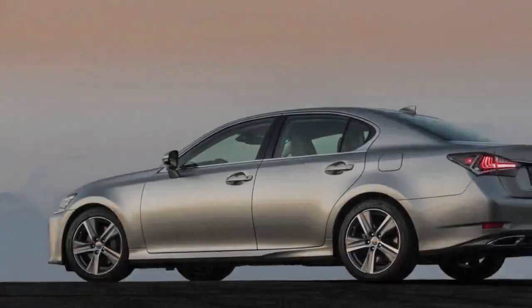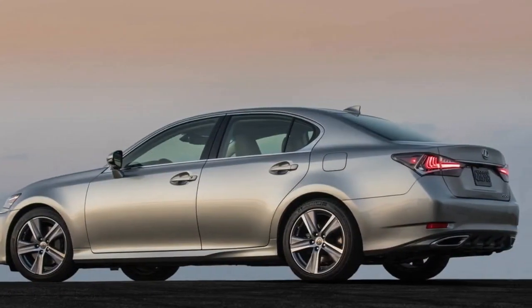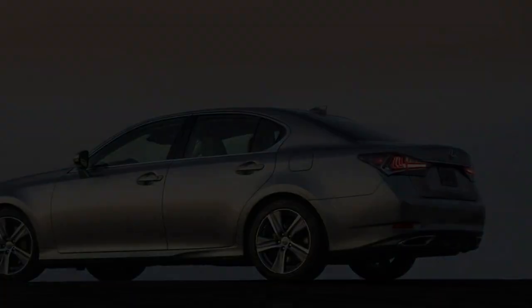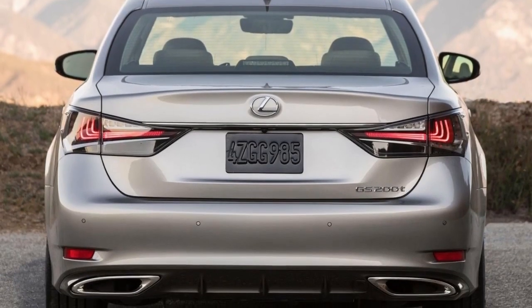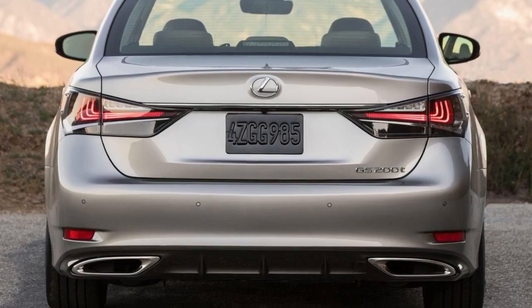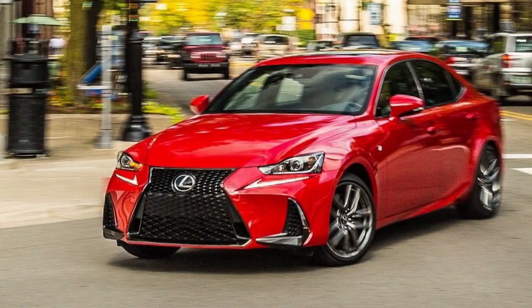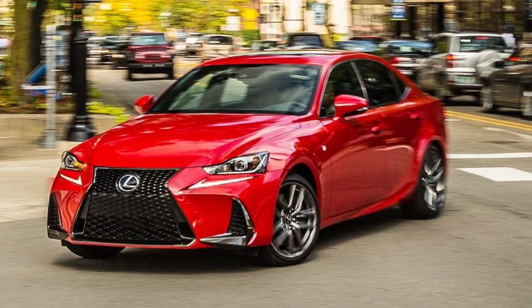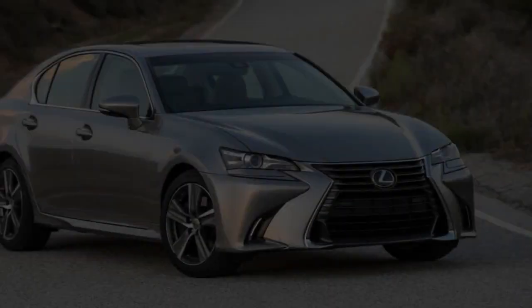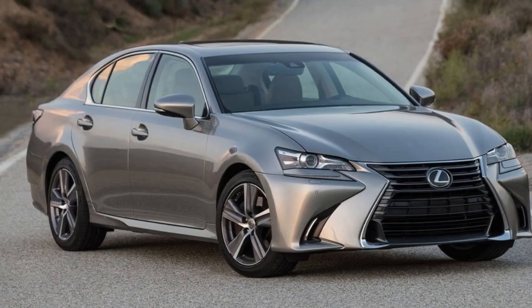Before checking the specification sheet on this GS sedan, I drove it for several days without realizing its motor has 4 rather than 6 cylinders. Does the idea of a $50,000 luxury sedan without at least 6 cylinders seem unacceptable to you? My positive experience with the GS 200T guarantees you won't notice the loss of 2 cylinders as far as performance is concerned. Aside from a slight turbo-induced hesitation when you mat the throttle, the 200T accelerates with enough grunt to fulfill your every need. Without being showy about its performance, the 200T is a competent high-performance car.